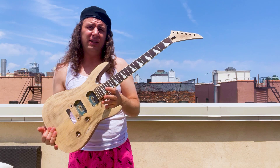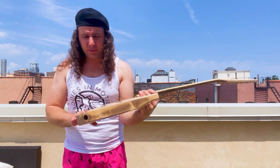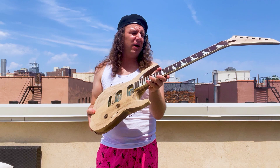This is otherwise known as the Sean Lane signature model, and his was trans yellow or trans amber. I think the guy I bought it from in England got this with the express purpose of doing that to it. But when he stripped it down and removed the blue paint, he realized it was basswood. So this is basswood construction — maple neck, basswood body. At that point it kind of let the wind out of his sails, and I think he might have kicked around trying to go forward with the project but never really got around to it.